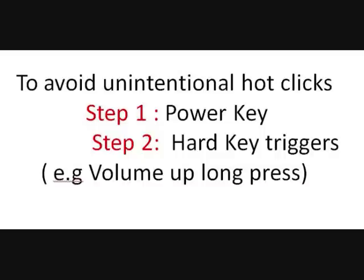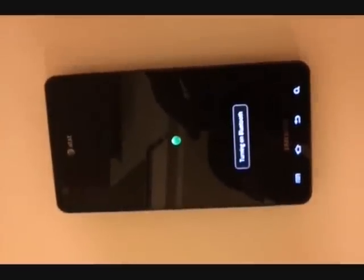After that, you turn the service on, which activates the application, and exit by hitting home. You lock the phone. Let's say you just walked into your car and all you want to do is turn on Bluetooth with a single click. You hit the power key, then volume up long press, and it says turning on Bluetooth. If you hit volume up long press again, Bluetooth is turned off. Simple as that.